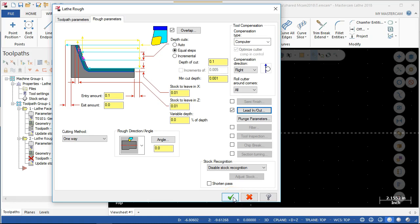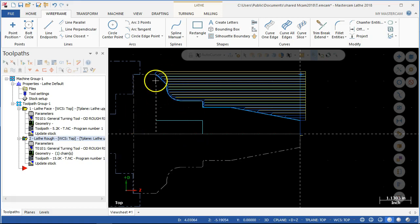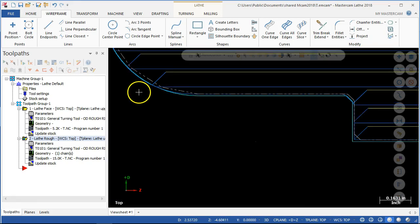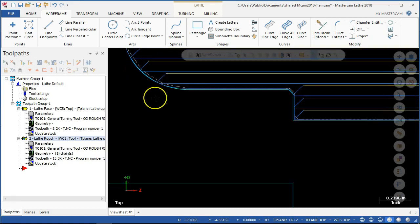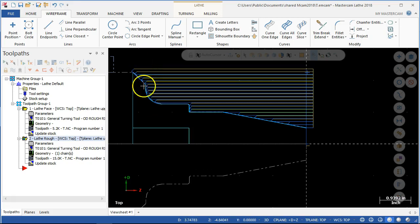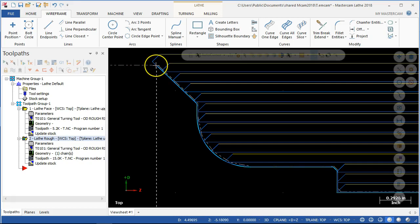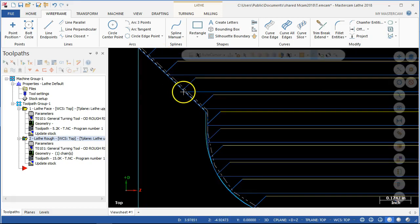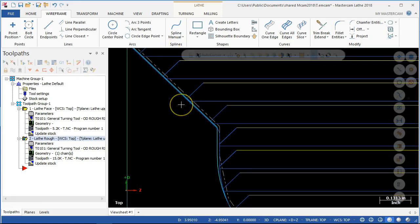So we have the steps. It's doing that same thing that kind of threw me last time — with the nose radius compensation, switching over to those little arcs to blend and reduce the stair step. Then the 50 thousandths extension, and it's coming back and feeding off at 45 degrees. I believe it's doing that at each level — shifting back and then going off of the lead out.